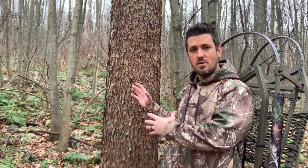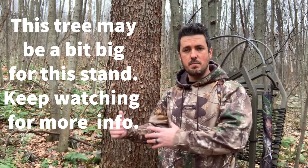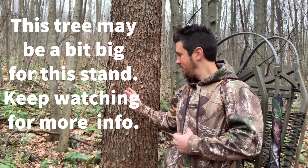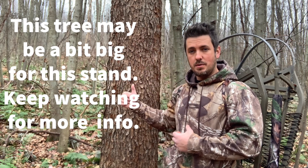A couple quick things before we get started: first thing is selecting the right kind of tree. You're looking for about 16 to 24 inches in diameter — a quick rule of thumb is about the width of your shoulders. You want some nice coarse bark and a tree that goes straight up, so this tree is plenty big enough and we're good to go.